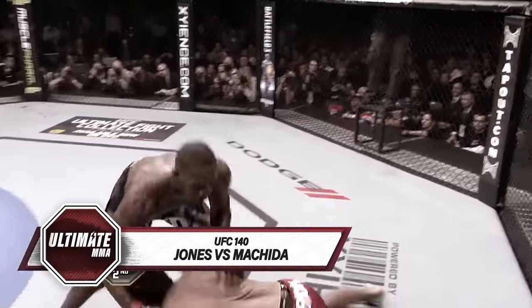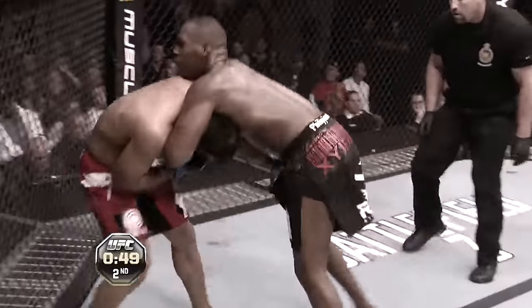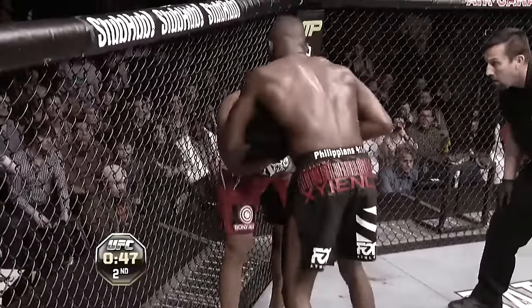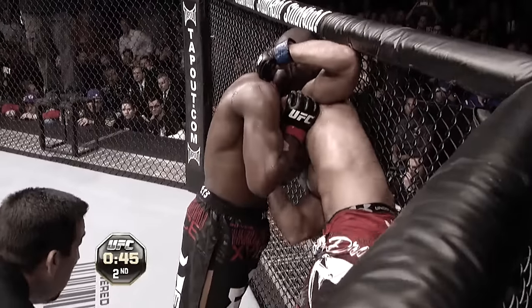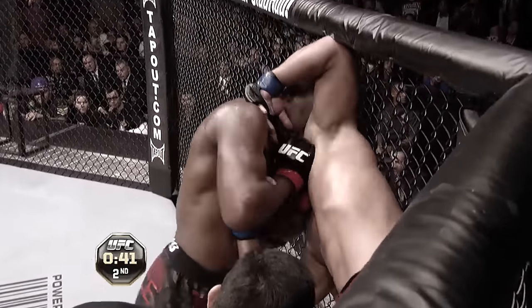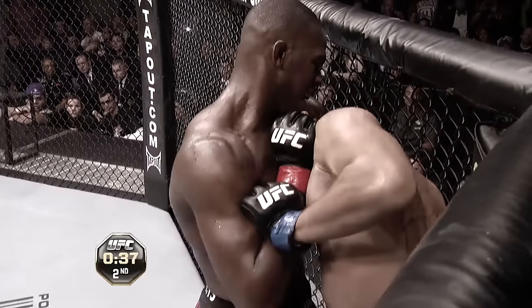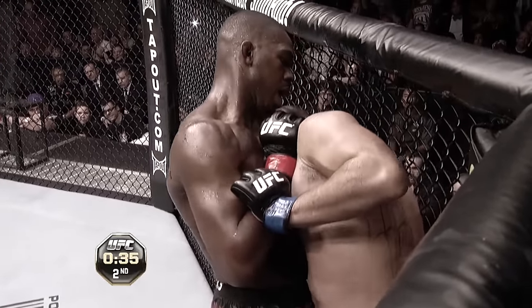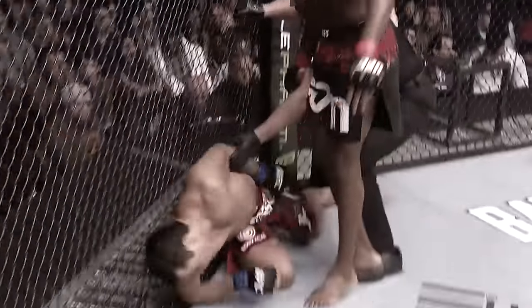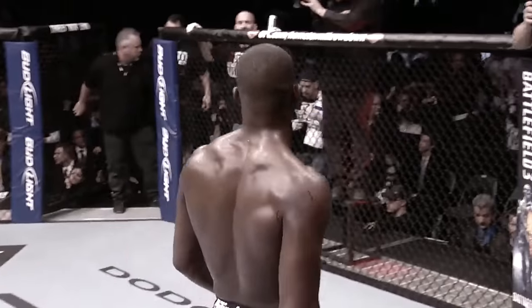And he did that when he used his wrestling. Again they battle in another big knee. 45 seconds on the clock. He's got a choke, trying to choke him out and finish the fight here. Leona's in trouble. Trying to finish this fight. It is all over! Jon Jones remains the UFC light heavyweight champion.